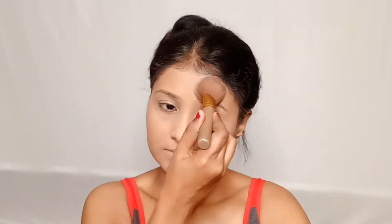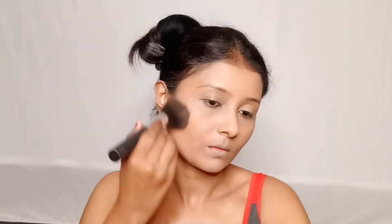Where I have applied concealer, I will apply this Banana Compact Powder and then apply bronzer to give my whole face a chiseled look.